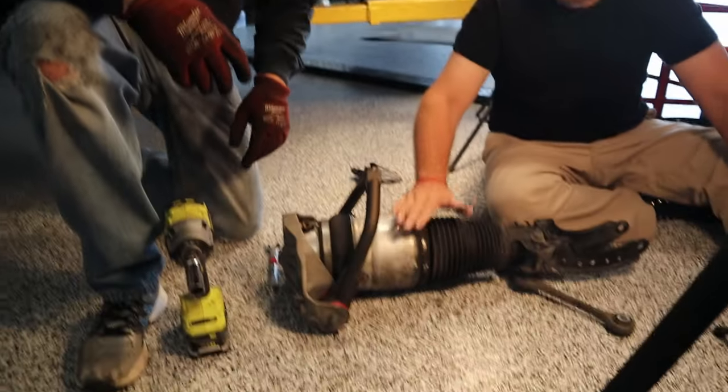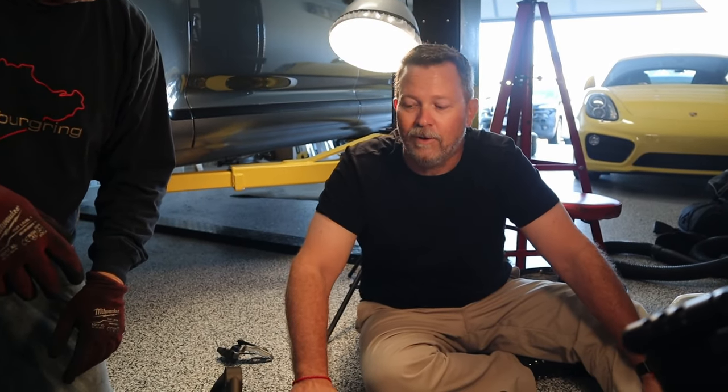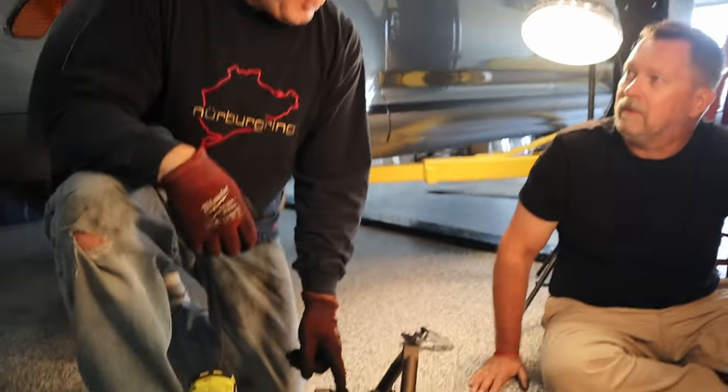I do want to mention this part is expensive — about a $2,000 part for the strut. Be careful when doing all this work; make sure you don't mess around with screwdrivers and pry bars and puncture it. One place to be really careful is right here — this is the inlet for the air pressure from the air tank that sits in the trunk. If you watch the other video, you'll see how we disconnect that in detail.